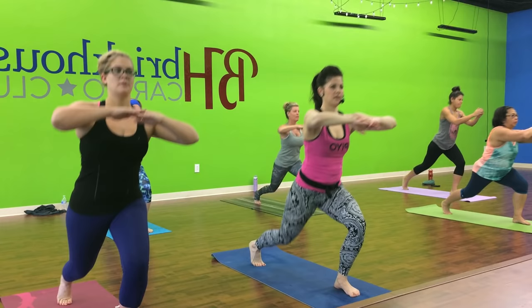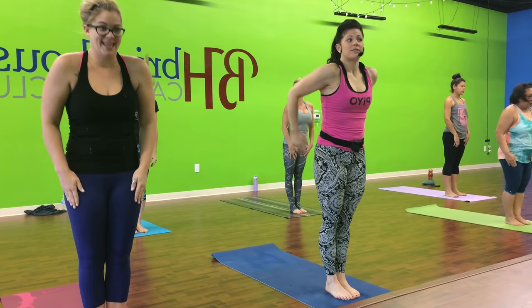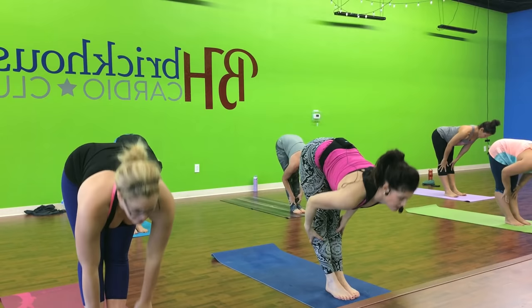All right. Now do squats right here. Weight to heel. Left to left. Right here. Flat back, arms roll. We stay to a spot. The two. Hip. Flat back, arms roll.